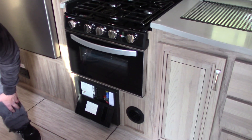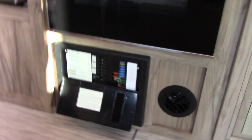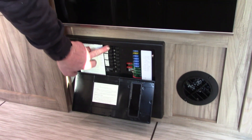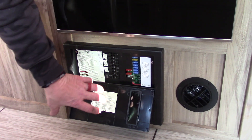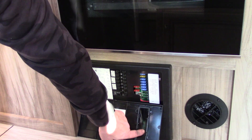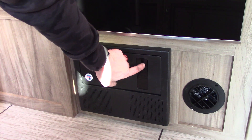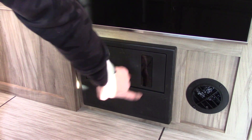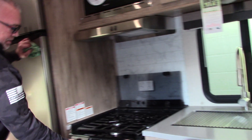Down here you've got your converter charger, breaker box, and fuses — 110 breakers and 12-volt fuses. If a fuse blows and it's in the on position, you'll get a red LED light in that window. So if you're sitting down and you see a red LED lit up on this side, that means one of your 12-volt component fuses has blown.